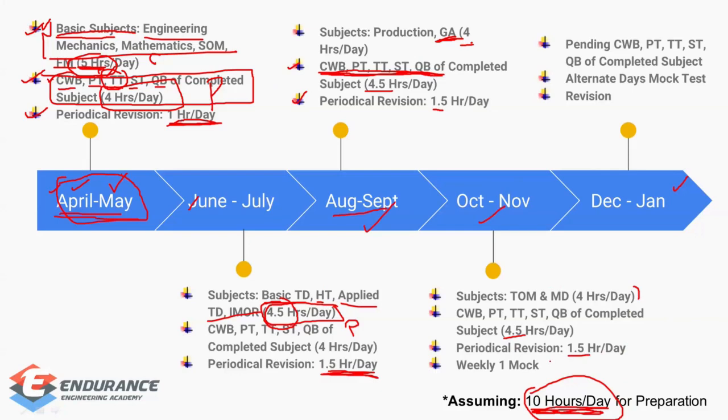In October and November, concept time stays at four hours but practice time increases by 30 minutes. Periodical revision remains at one and a half hours. The key addition in October-November is taking one full mock test every week. Please start your mock tests from October itself — do not delay. Taking weekly mock tests is the only extra thing added compared to the August-September schedule.